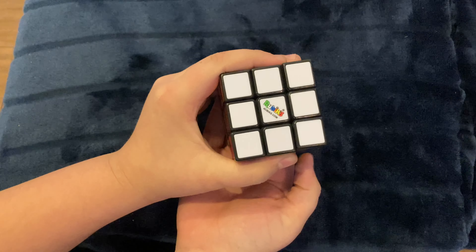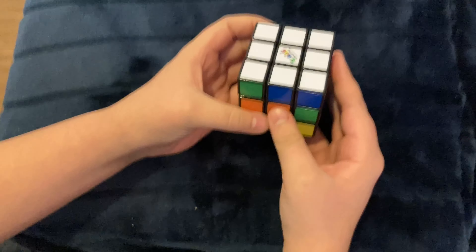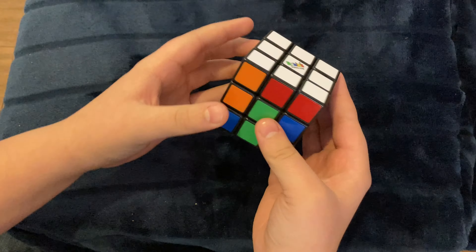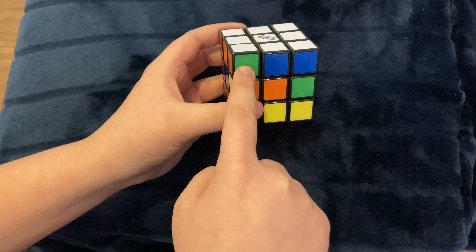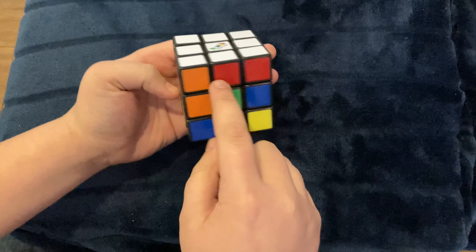Now time for the first step. We have to solve the white face. There are a lot of different methods for doing this, but the one that I like to do the most is by solving the side of the cube. If you don't know how to do this, essentially you just want to solve as much of the cube as you can.